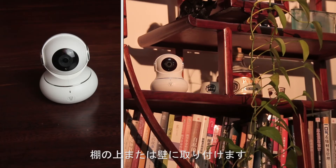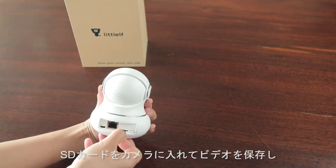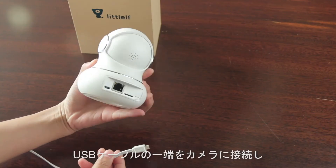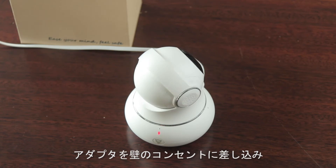You can put the camera anywhere you want — on the desk, a shelf, or mounted on the wall. Put the SD card into the camera if you want to save the video. It supports a maximum storage of 128GB. Connect one end of the USB cable to the camera and the other end to the adapter, then put the adapter into the wall socket.